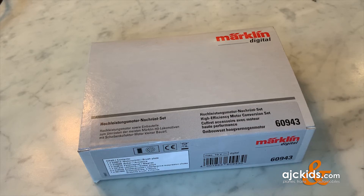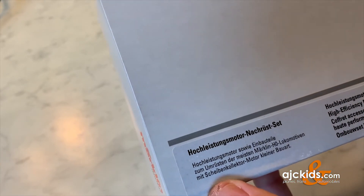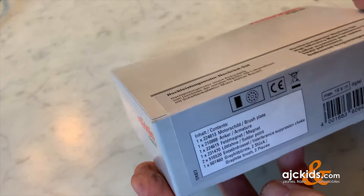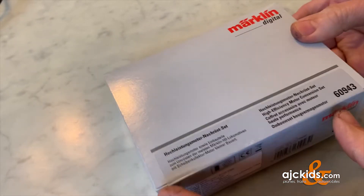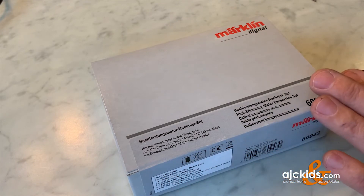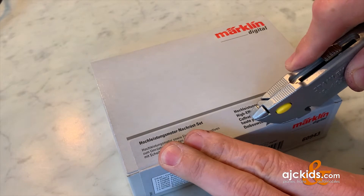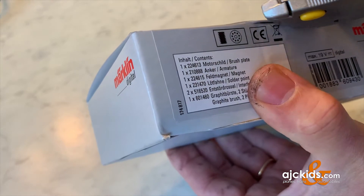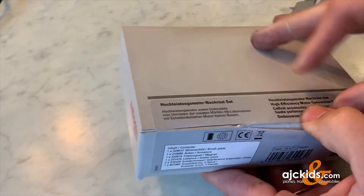Here is the Märklin 60943 High Efficiency Motor Conversion Set. This set is used to upgrade Scheiben collector motor Kleiner Bauart — in other words, small flat commutator motors — to 5 pole and to DC. This is needed when you upgrade your older Märklin locomotives to digital. We are going to look at what is inside the kit, then show you what motor needs to be upgraded, and finally how to install it. So let's open up the box first.